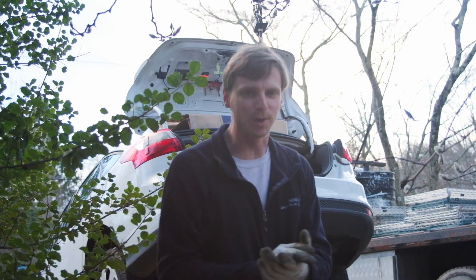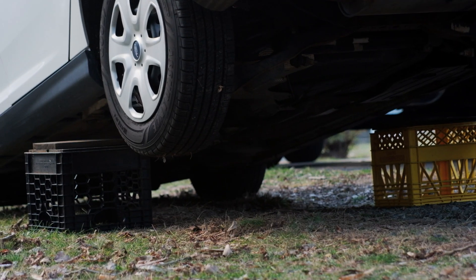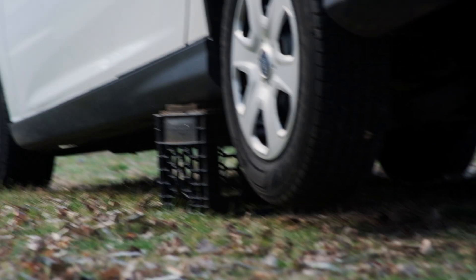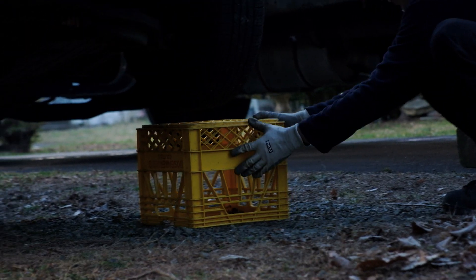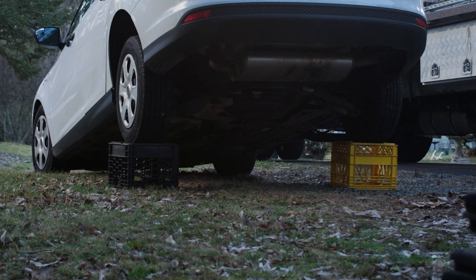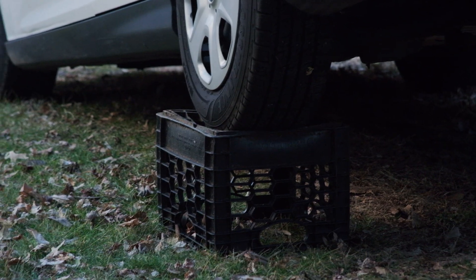So it's a two-part test now. We're going to set the milk crates and see if the vehicle can be held up on the milk crates. We're going to put the milk crates underneath the tires directly, so all of the deflection is on the milk crate without the wood. We'll see if the milk crates hold it up.